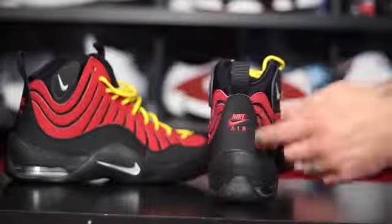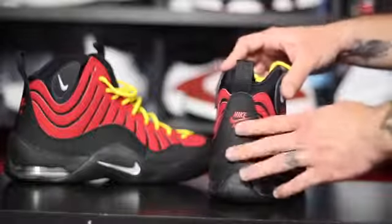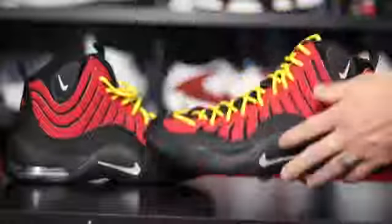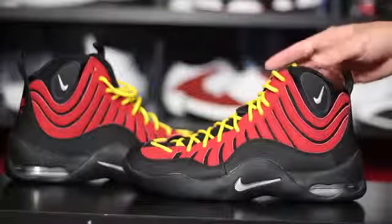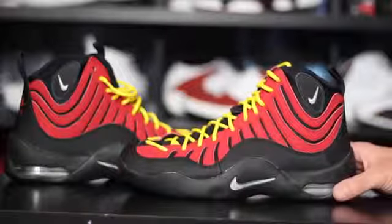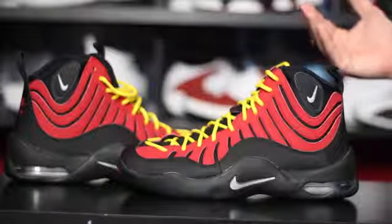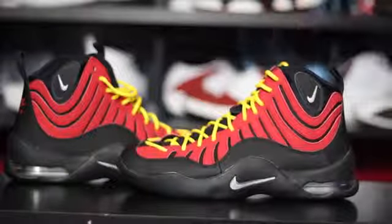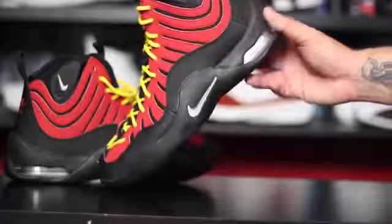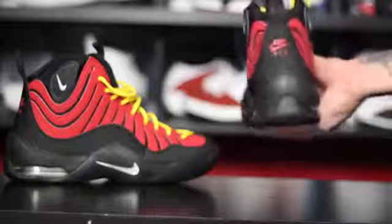This shoe originally released with a lot of criticism because of the branding that used to be right here on the back. As you can see it says Nike Air now, but back in the day it actually just said 'Air' and it was kind of like in flames. They ended up recalling all of the shoes with that branding because, from what I understand, it looked like the word Allah on fire, and a certain group got really offended by it, so Nike had to recall them. There were still pairs floating around — people would sell them on eBay — but that was the original backstory to this shoe.